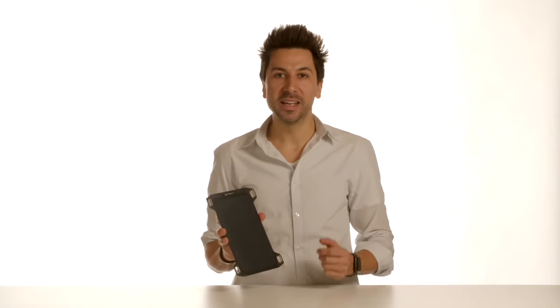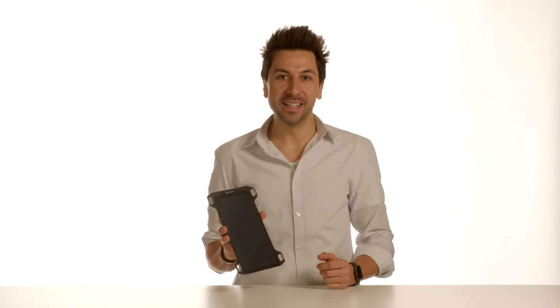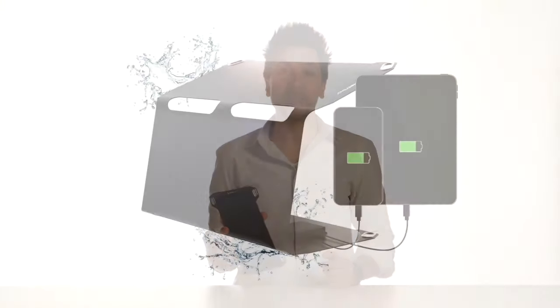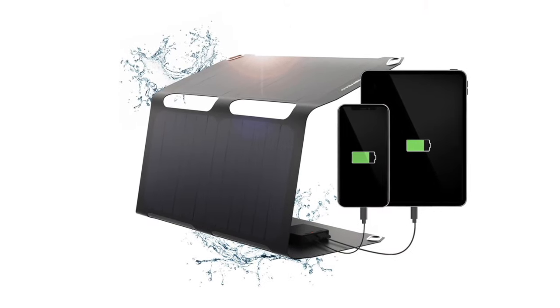The Sunnybag LEAF MINI is a very compact and affordable panel and delivers 5 Watt of power to your devices. If you need more power, we recommend the Sunnybag LEAF PRO with 7.5 Watt or the Sunnybag Sunbooster with 21 Watt of power.